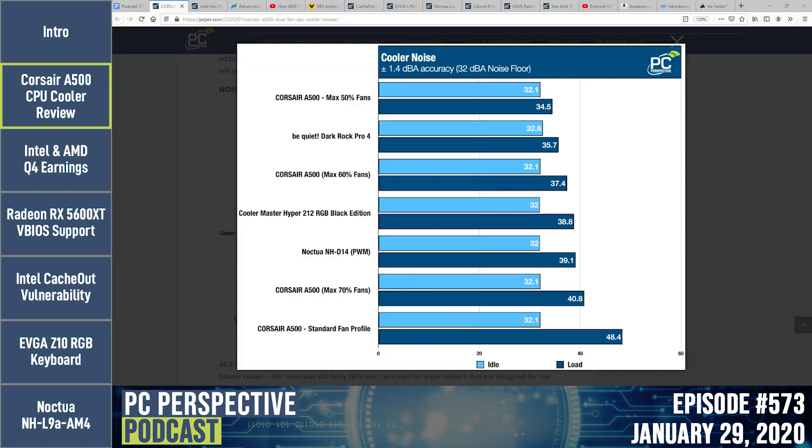The fans were spinning at 2400 RPM under load and it got pretty loud out of the box. I measured a high of 48.4 dB — almost the same as the reference Radeon RX 5700 blower cooler from AMD, which measured 48.6 dB. The noise character is different — it's not a whine like a blower, but it sounds like an aftermarket GPU cooler — a lot of fan air noise.